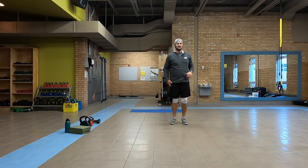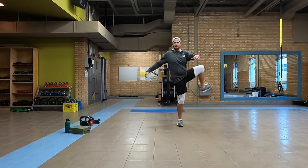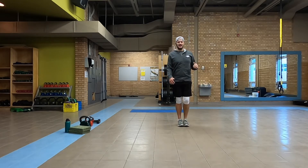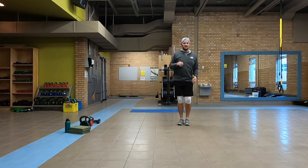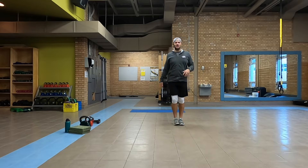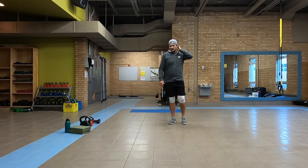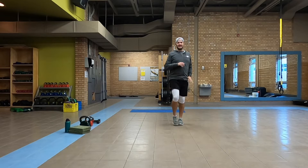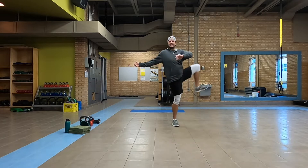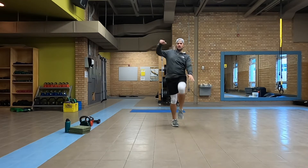Coming down to warm up those hips. Bring that knee up nice and high in front of you, swing it out to the side, keep that knee up as high as we can — four times each way. If balance is a really big issue, find a wall to hold on to in front of you. Reversing it — go out to the side first, then bring it back into the front. Nice and high with that leg.